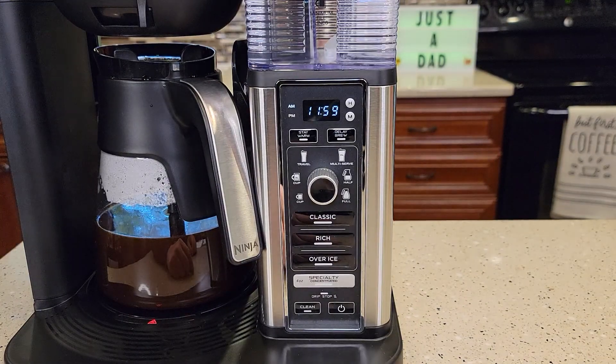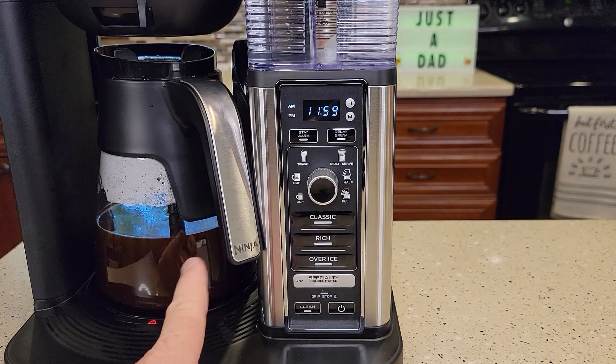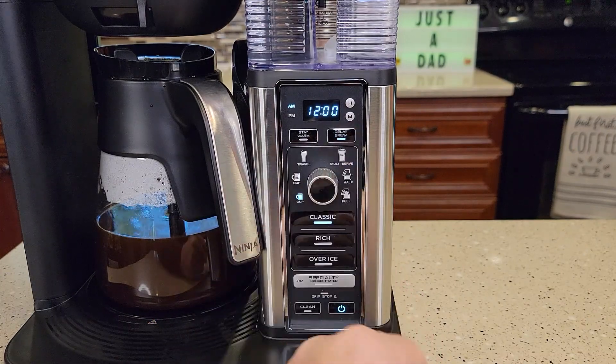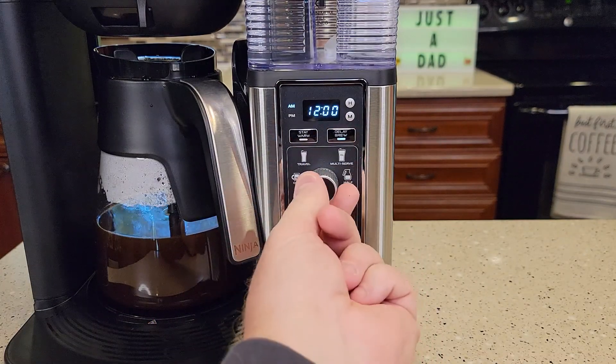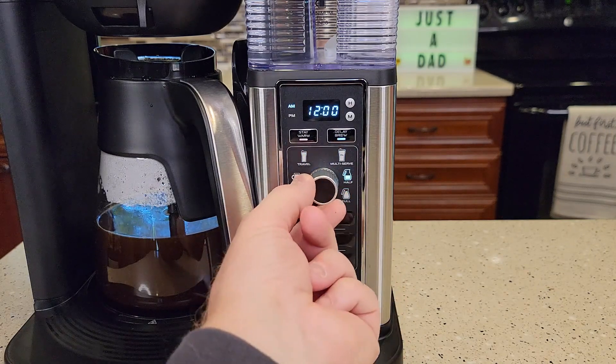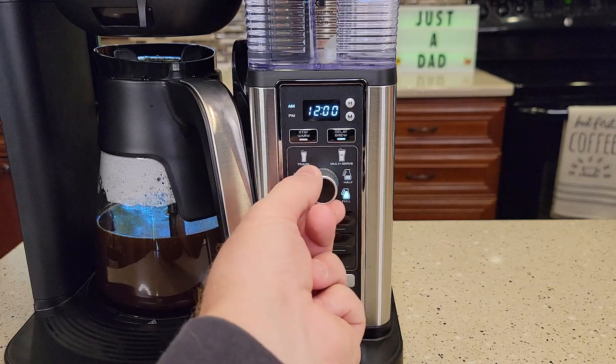Next I'm going to show you how to set the delay brew. So if you want to wake up in the morning to a fresh pot of coffee, turn the coffee maker on and hit the delay brew. Now it's going to flash a different time. Select what size you want to brew — you can brew a full pot, half a pot, or into a travel mug even.